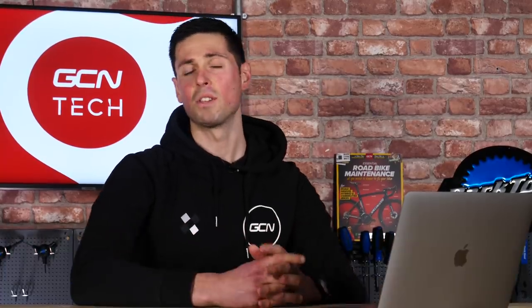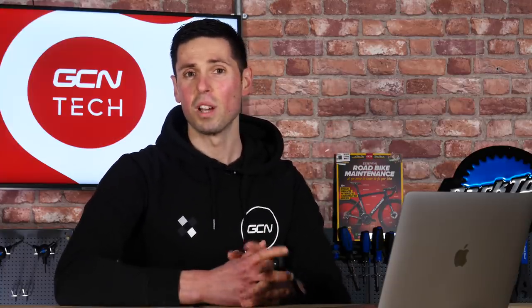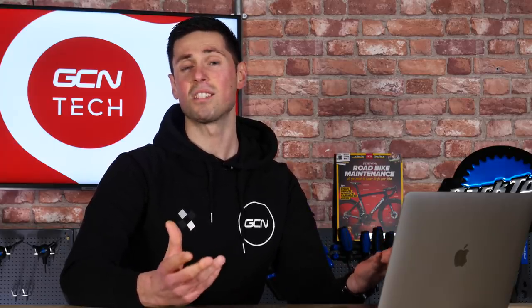Our first question this week comes from James Lou who asks, is wearing a mask whilst cycling safe? Yes, it is safe to wear a mask whilst cycling, providing it looks like this and not like this. It's good to wear a face mask if you're cycling in particularly polluted busy city areas, as it can stop you breathing in harmful pollutants and make your cycling that little bit safer.